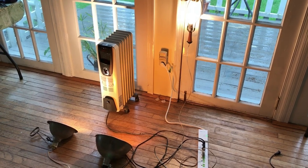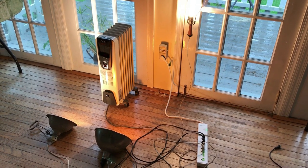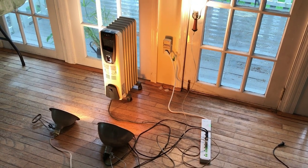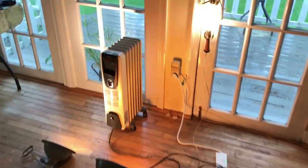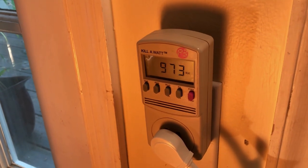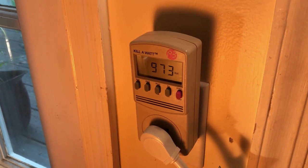Here's the test setup. I've got three lights with 100 watt bulbs and one with a 75 watt bulb, and I have a heater. The combined wattage consumption is about 972 watts, which will be a good test on my 1000 watt inverter.